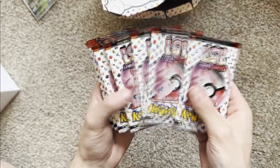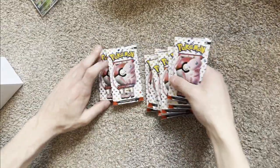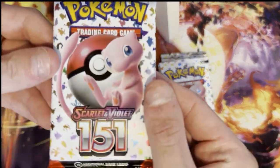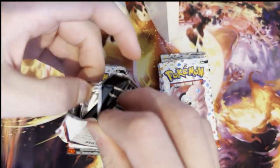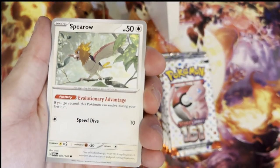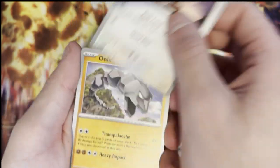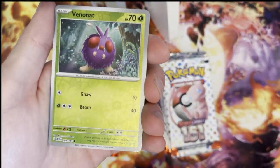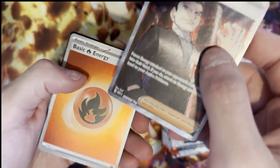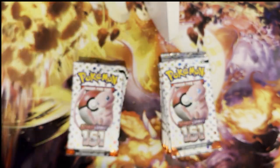We've got nine booster packs, so 18 booster packs total because we've got two ETBs. Let's show you guys what we can get in these packs. I'm going to be opening these with my partner. Scarlet and Violet 151 set — none of these have been opened. We're instantly starting off with Charmander, Spearow, Bellsprout, Magikarp, Primeape, Fearow, Onix, Butterfree holo, Venonat holo, and we've already got Giovanni's Charisma! What a beautiful card, and a holo Energy. What an incredible card to pull on the first pack!